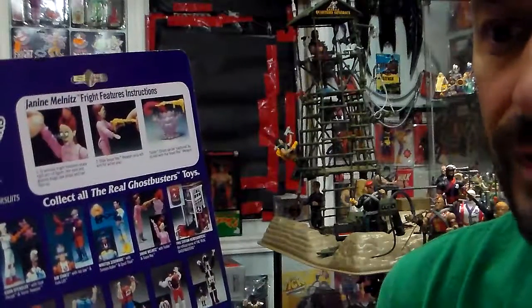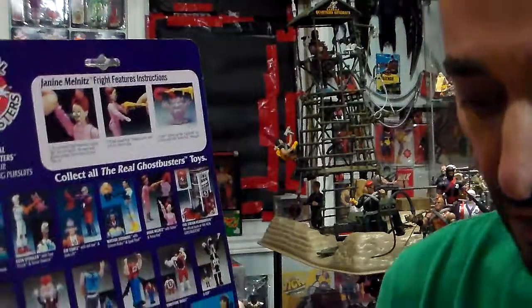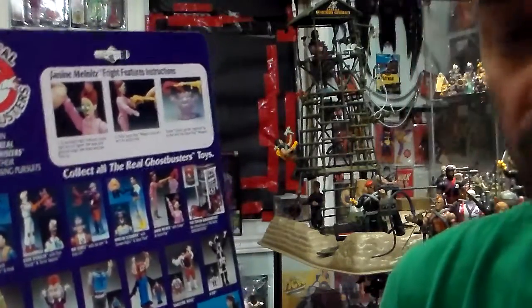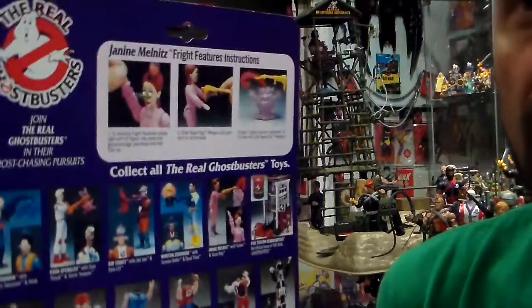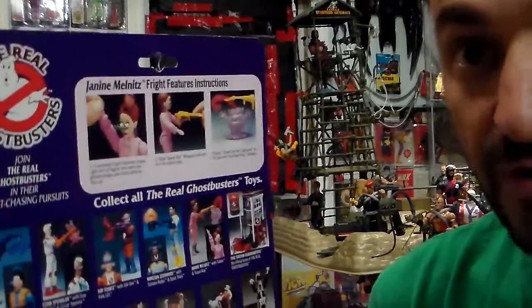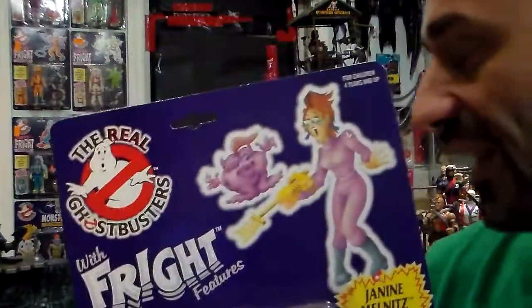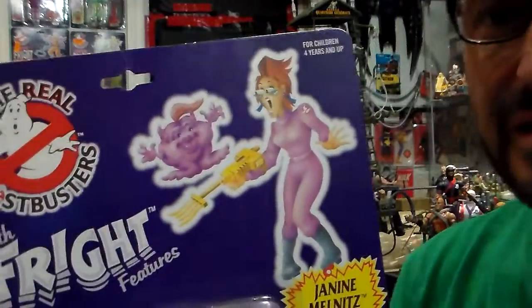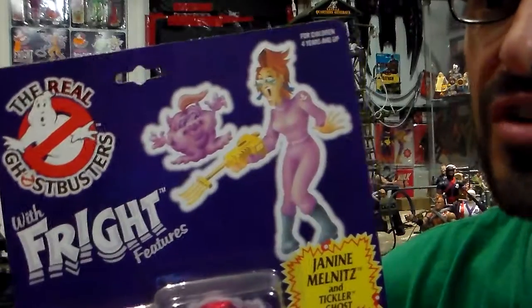Because now everybody's trying to sell their 80s stuff and they're still out there. But in another 20 years — knock on wood — the kids are going to start selling their parents' collections, their father's collection, especially this 80s stuff. I like 80s, 90s, 70s — 80s and 90s are my favorites.